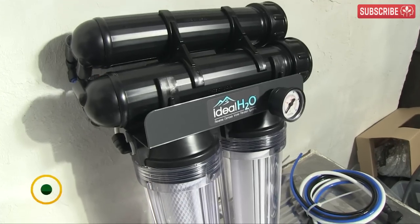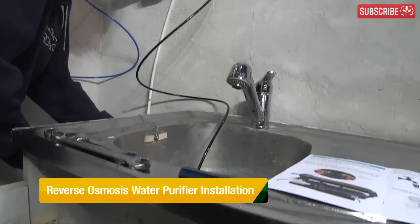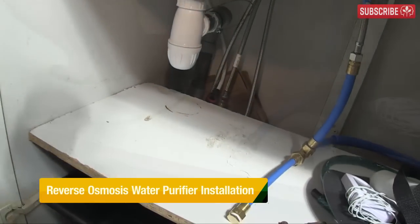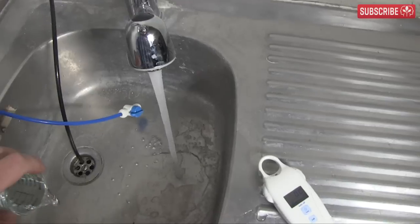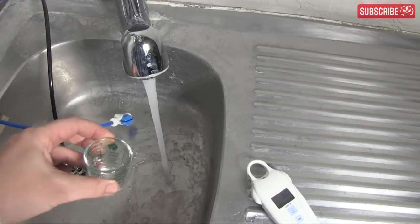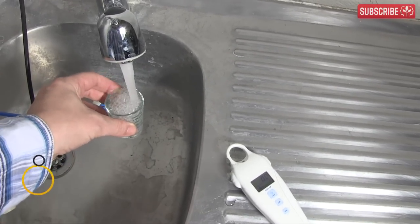You don't need to call a plumber to install a reverse osmosis water purifier. Either you connect it to an existing faucet using a garden hose connector, or you add a T-piece to your existing cold water supply pipe. Whichever method you choose, just be sure to install it near a drainage point.